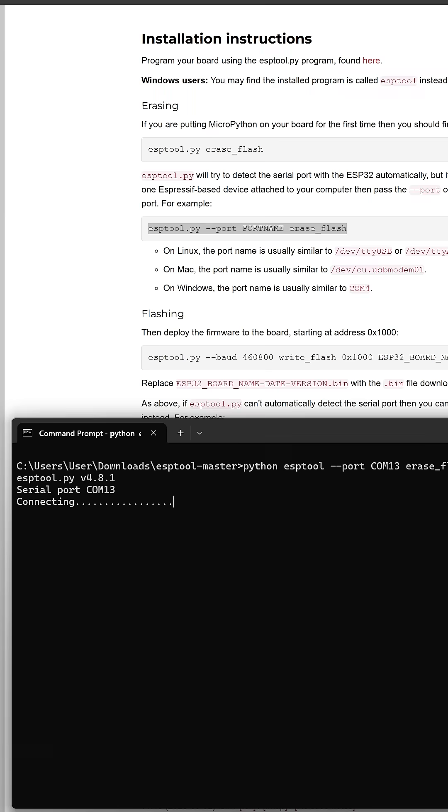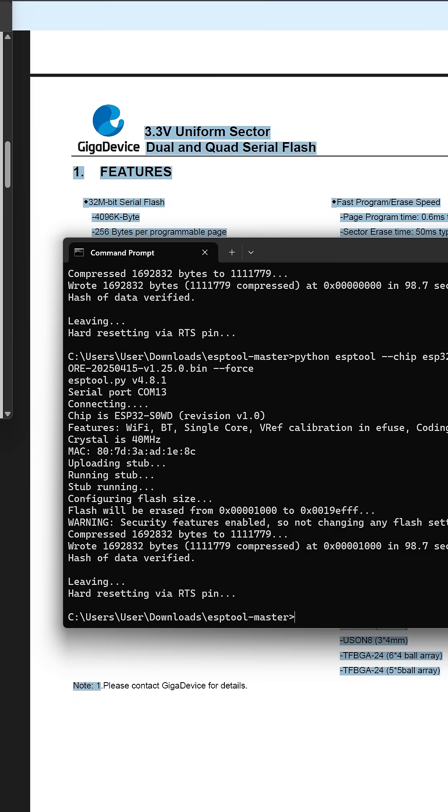I tried to flash it. Nope. Turns out the MCU was factory locked with a fuse. No firmware for me.